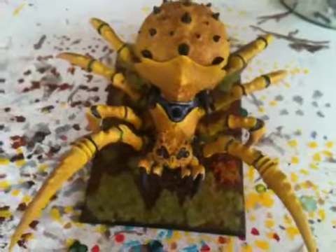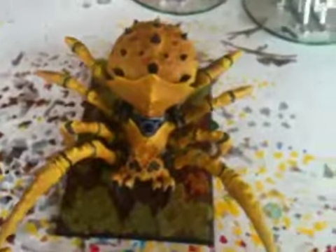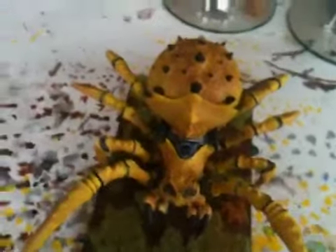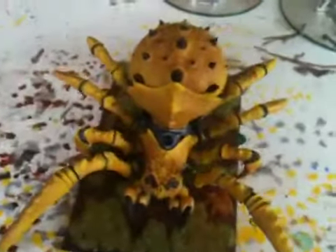Hello everyone, this is Johnny Kras coming to you with my December hobby update. I figure I'm going to make this a regular thing, one for every month, so might as well just get into it.